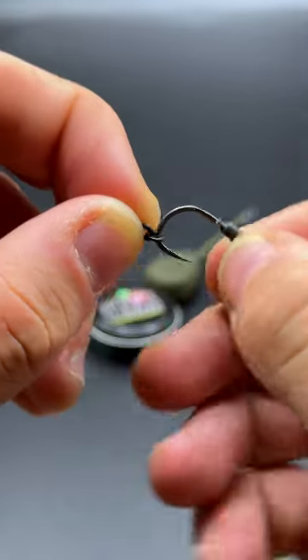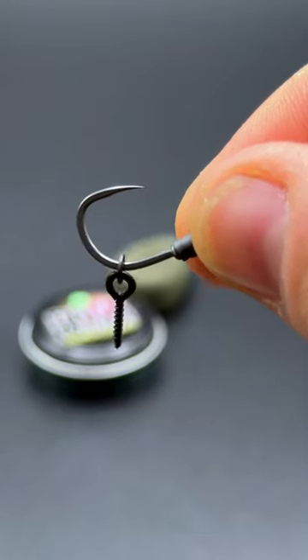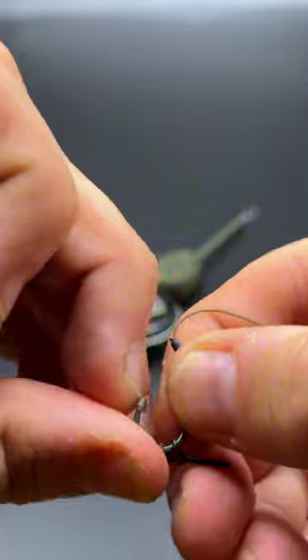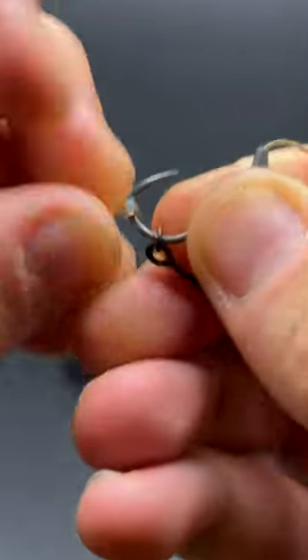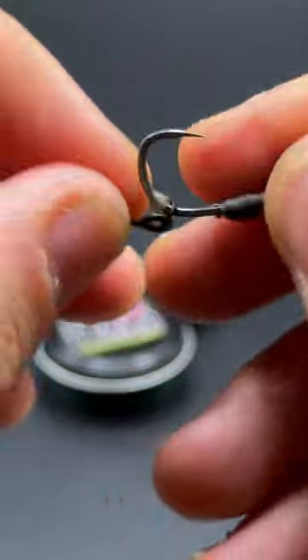The next step is to put on our bait screw. If you don't like using bait screws, you can use a micro ring swivel. Now take a hook bead and we're going to slide it around the hook. If you're going to be using micro barbed hooks, you want to slide the bead round so that it sits opposite. In this example these are barbless, but you can see where it should sit.